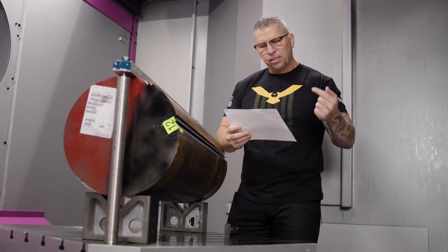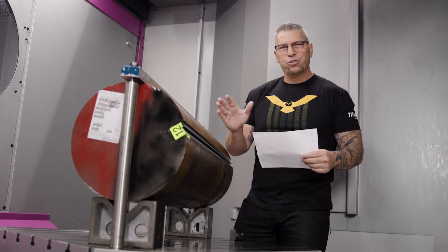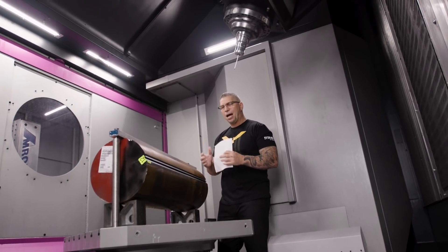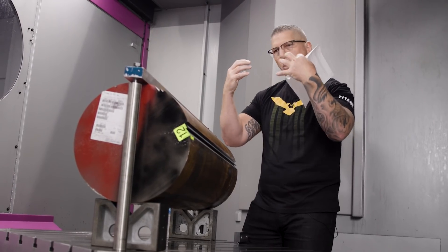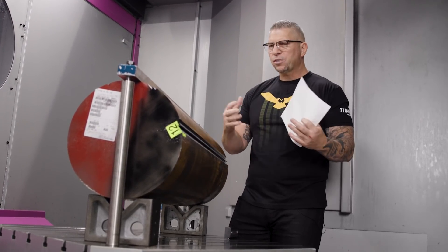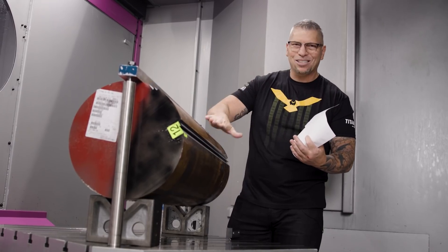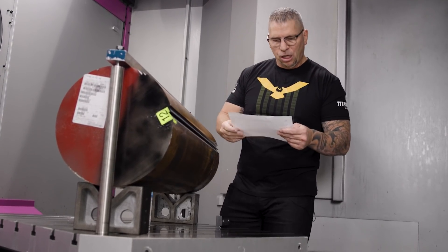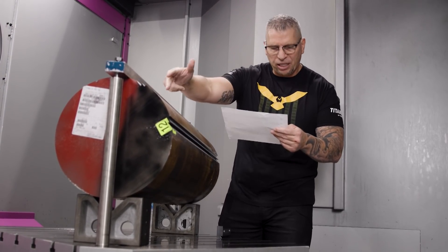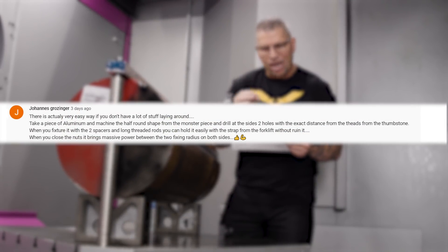The first sentence hits me as a machine shop owner: there is actually a very easy way if you don't have a lot of stuff laying around. No pressure — it's 1600 pounds, the weight is already going to hold it down. We just have to make it stable, rigid, and prevent it from rolling. The weight itself makes it rigid, so V-blocks make perfect sense.